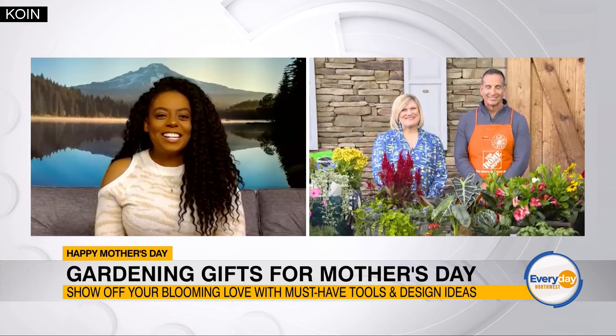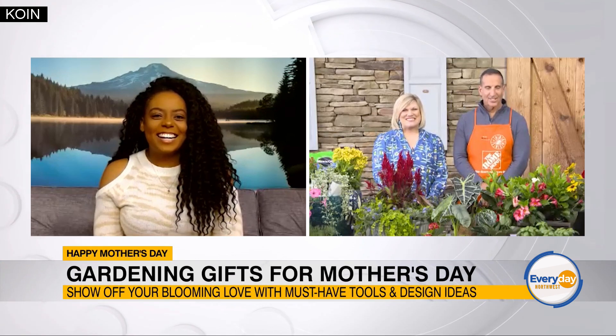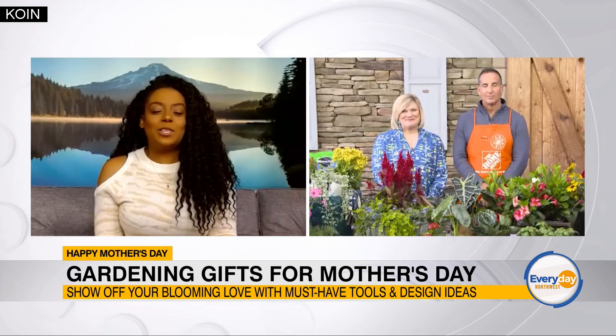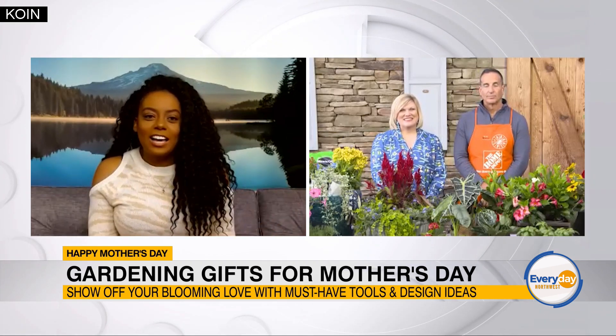Sarah, Dan, thank you so much for being here. How do we decide what the perfect gift is for the mom figure in our lives?